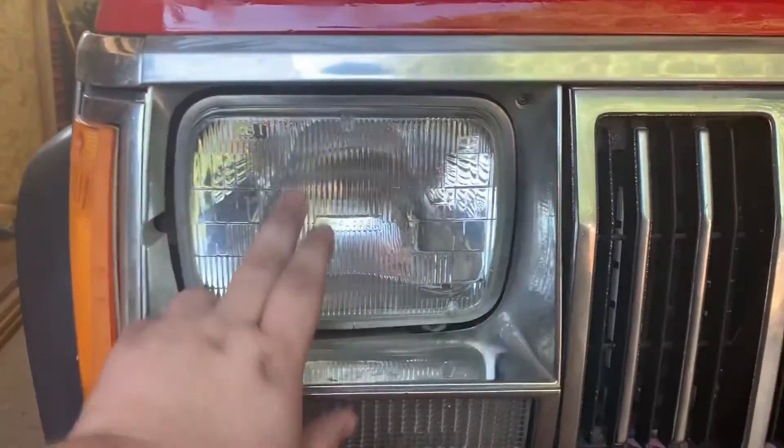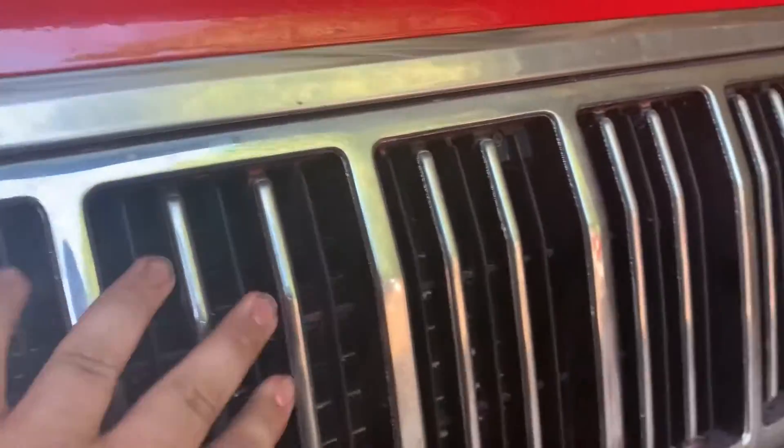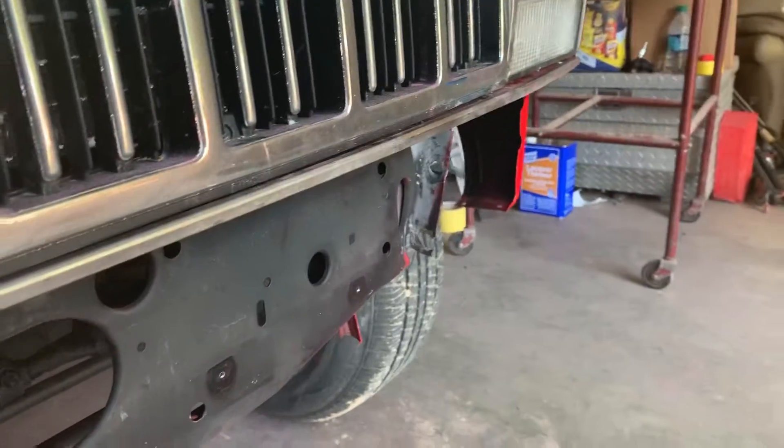Got the new headlight in - the old one that came with this grill fill had like a BB hole right here. Put a new one in, new bulbs in the turn signals and side markers. Going to get some screws to bolt that in. Got the corner piece on, headlight buckets are in, the grill is in and secure - same thing on the other side.